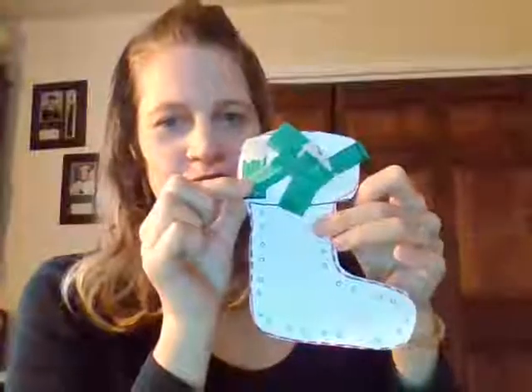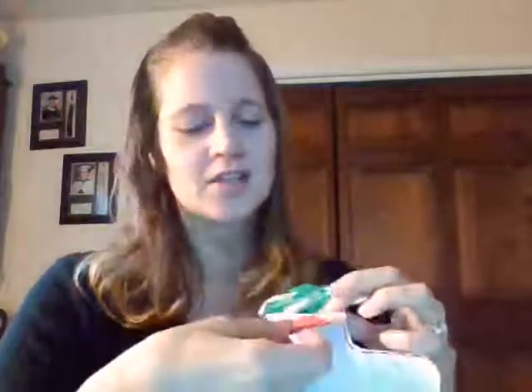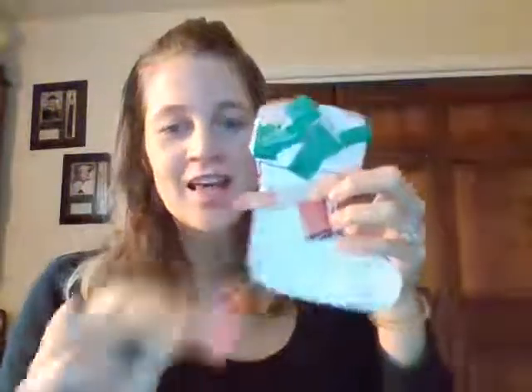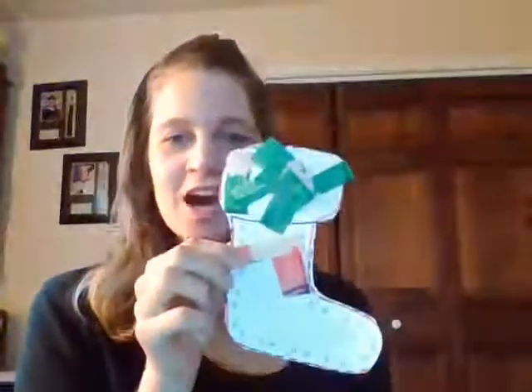Now the top of my stocking is green and I'm going to do the bottom red. I'm going to get some red strips and pinch with my fingers using pincher skills, put a couple together, get some tape using two hands, and tape on the red. You're going to keep going until you fill up your whole stocking, and then you'll have your red and green stocking.